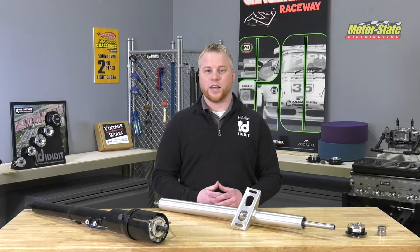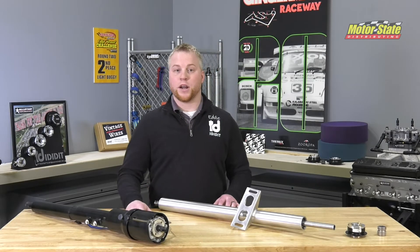Hello, my name is Eddie Moore. I'm here with I Did It today to talk to you a little about new products that we have out on the market.